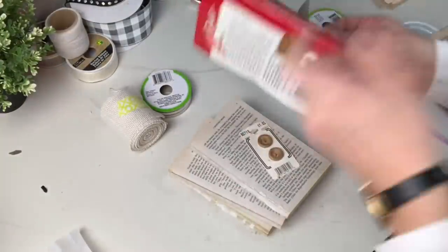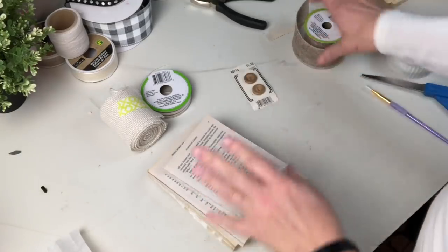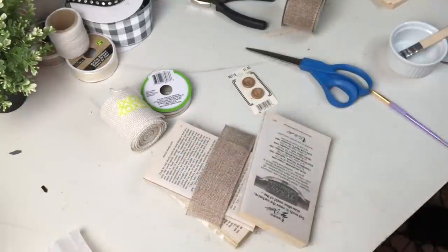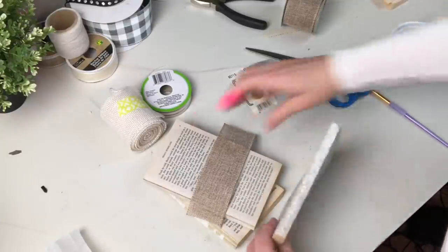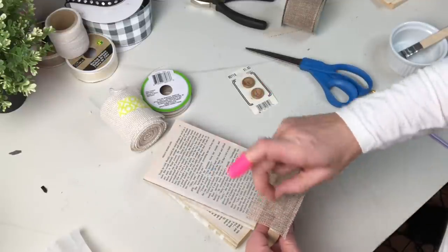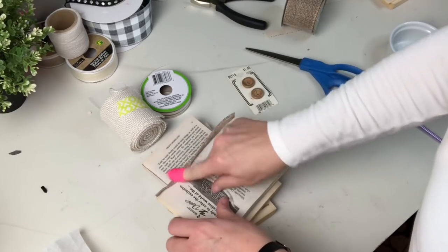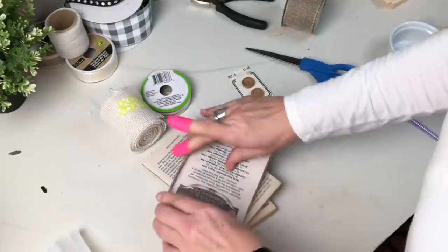You guys know I love farmhouse books, and I just discovered that these old romance novels are even cheaper at the thrift stores. I grabbed a bunch because I just wanted a cute stack to use for Easter. Because the covers are a little bit terrifying and very bright, I ripped them all off and I'm using a little bit of Dollar Tree burlap just to cover the spine, so I've got that cute farmhouse look that goes with the neutral theme running through this video. I repeated that for all three books.